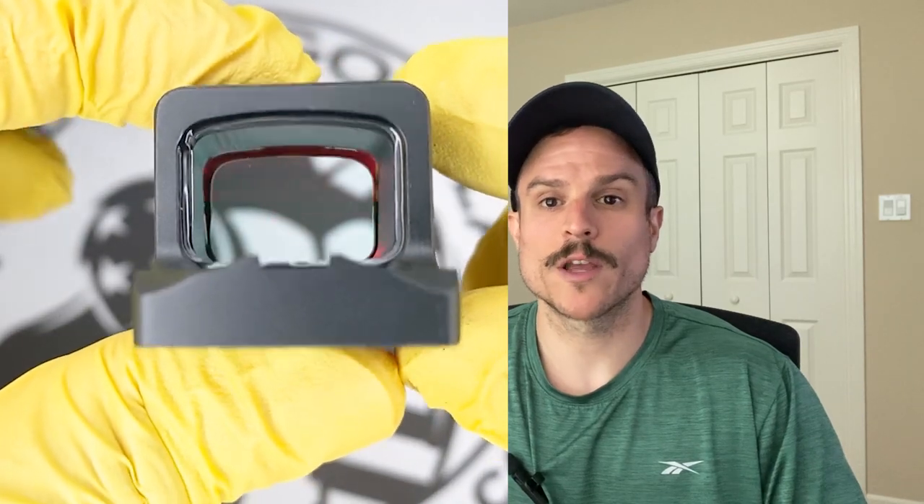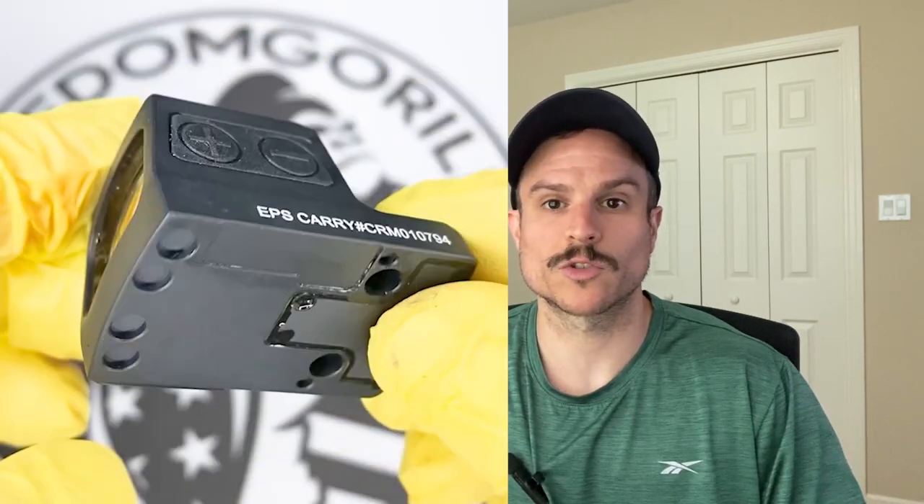How common is debris interference? It depends on your specific situation. If you're outside a lot, carrying outside the waistband, or in rain and snow, a closed emitter might be a good option for you. Some people also find that cleaning a closed emitter is easier — you can just wipe off the lens. With an open emitter, the lens is recessed, so you have to reach in with a Q-tip or lens cleaning tool to clean it.